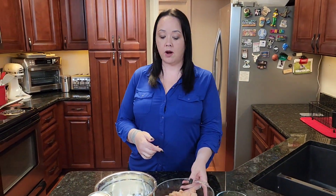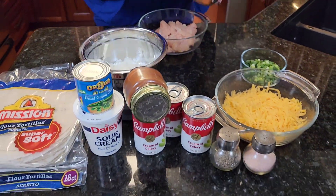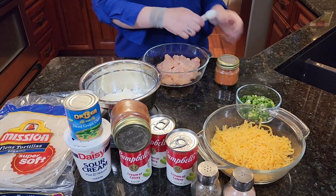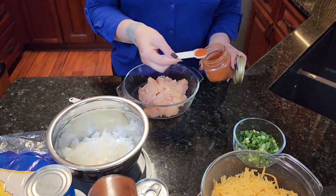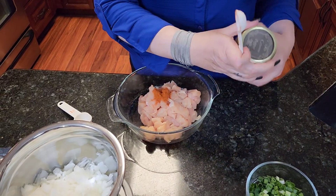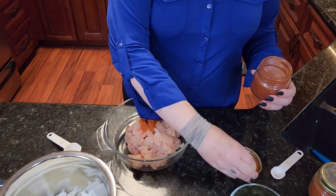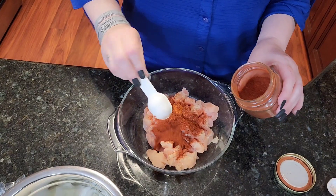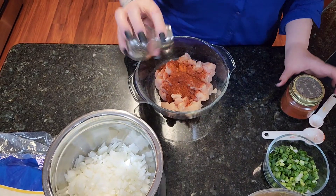Next thing we're going to do is go ahead and get the chicken to start cooking, and then we'll start mixing the other items. Take your two breasts of chicken that are diced, then take your cayenne pepper — about a teaspoon of that — and then chili powder, a tablespoon of that. Add a little salt and pepper, and then we're going to pop them in the wok.